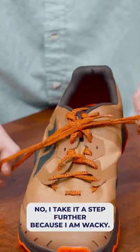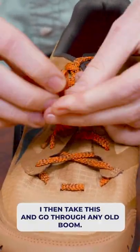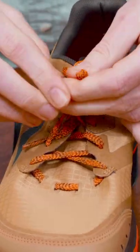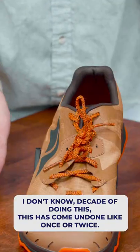But I take it a step further because I am wacky. I then take the laces and go through — any old boom. Now I've taken my laces and put them into their own knot. In my decade of doing this, this has come undone like once or twice. That's it. You're secure. You're good to go.